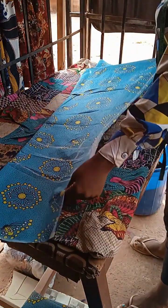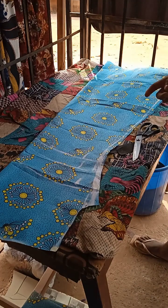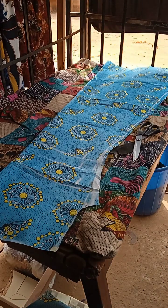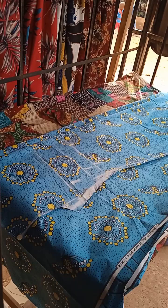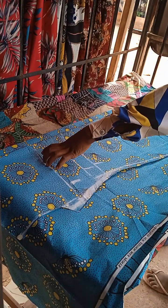The next thing I am going to do is to use my front piece to cut out my back side shoulder. Pay attention and follow me — you will see how I am going to do it. I will place the front to the back side.